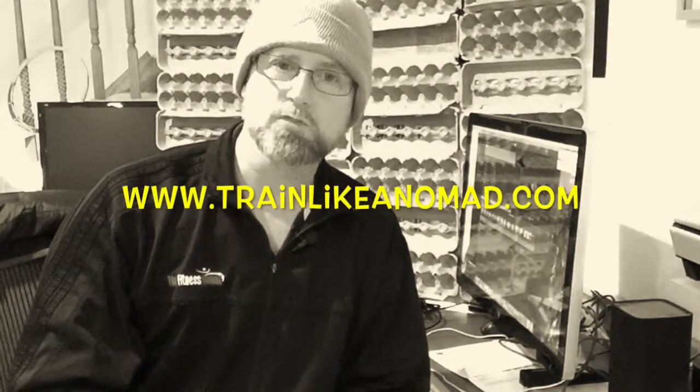So subscribe below and every time I create one of these workouts, which is at least once a week now, you will get an email notification that the new one is up on the blog. Thanks for stopping by today.